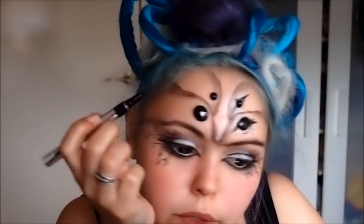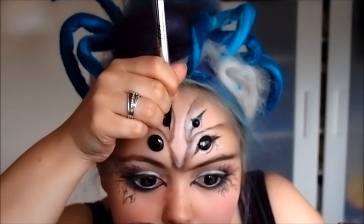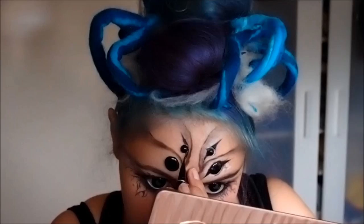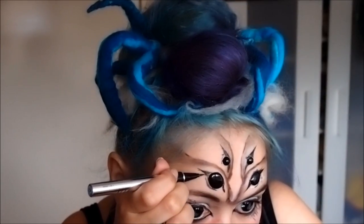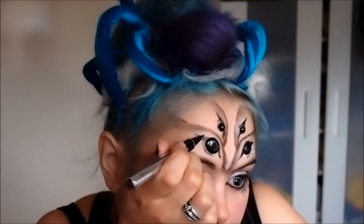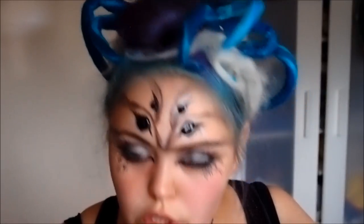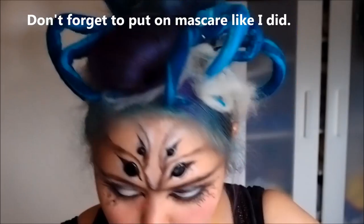Going back to my eyeliner, I'm going to draw the illusion of these sort of eye-shaped points around my fake eyes. Just pretend they're eyes and line them like you would line your eye. If you want you can also make the sort of crackly pattern. Where it's too small, you can also take a small angled brush and some of your white eyeshadow and sort of pop that where you want it. Now the eyes are done.